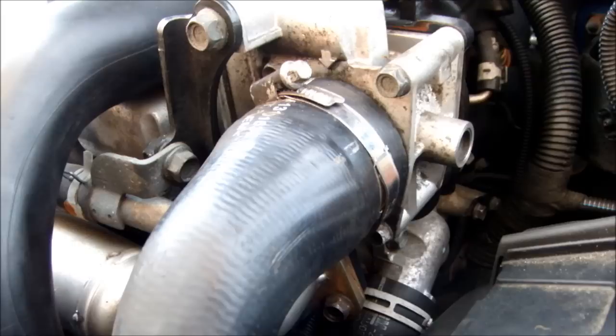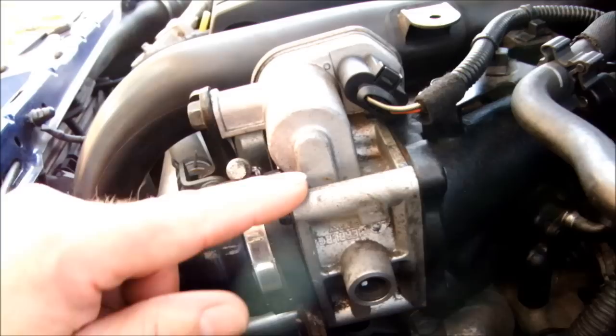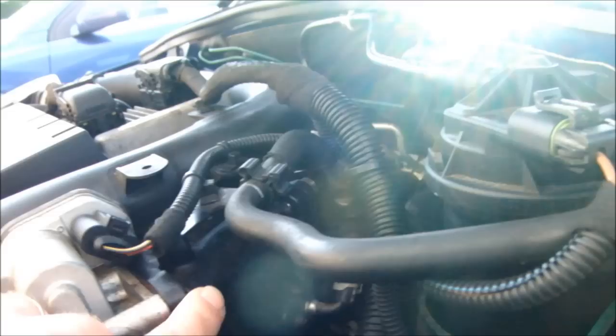What we're looking at here is everything back together at the moment. The bit I'm pointing out is a throttle body unit, which is then connected to your EGR valve. The EGR valve is water cooled — there's a water pipe here which connects to that, and there's a feed pipe off the thermostat housing which feeds that as well.